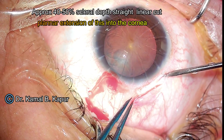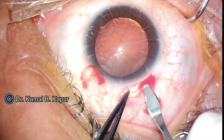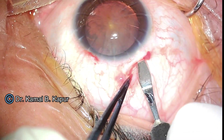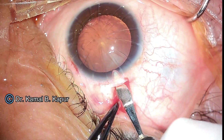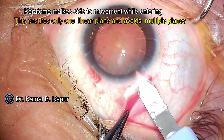Before we make our incision, it is a good idea to inflate the anterior chamber. Approximately 1.75 mm from the limbus, we make a linear 60% to 70% depth scleral cut. Using a crescent knife, we enter into the stroma of the cornea approximately 1 mm. The complete tunnel length is approximately 3 mm.